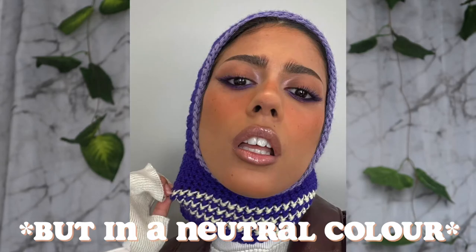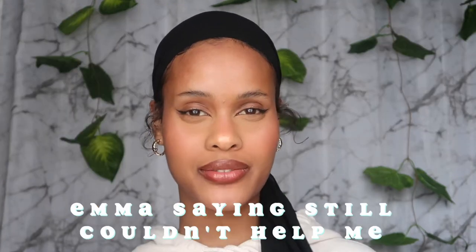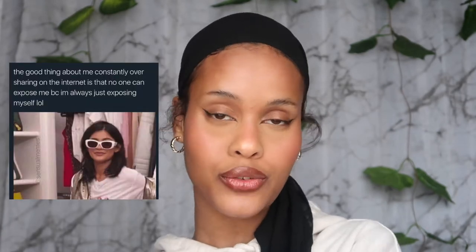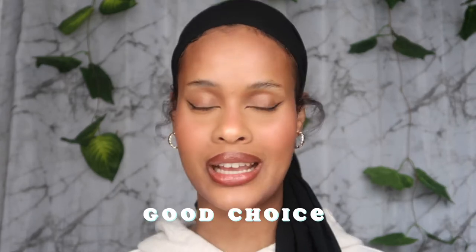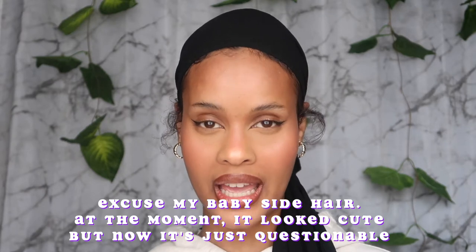Hi guys, welcome! Today I'm going to be showing you how I knitted this ski hood, also known as a balaclava. This is my first time ever knitting, so I've made a lot of mistakes. The reason I'm making this video is so if anyone is doing this ski hood, this video will show you the mistakes I made. I've corrected all of them and I think I'm at a place where I like how it turned out.